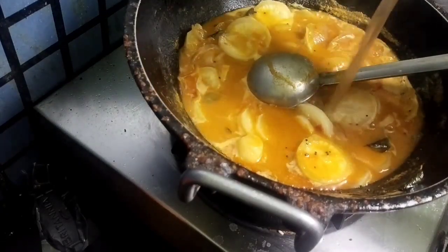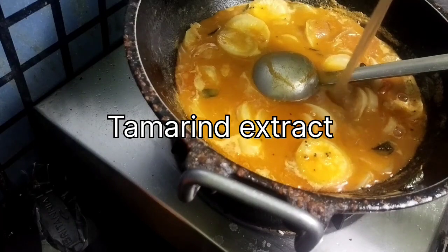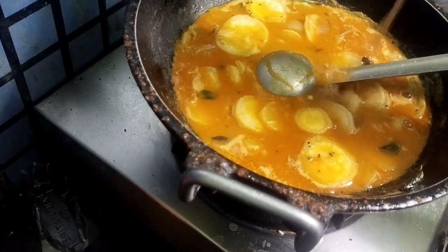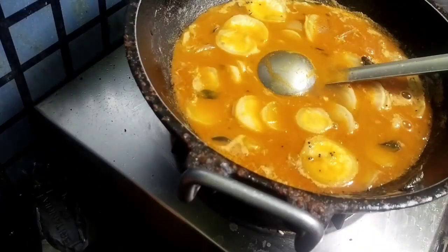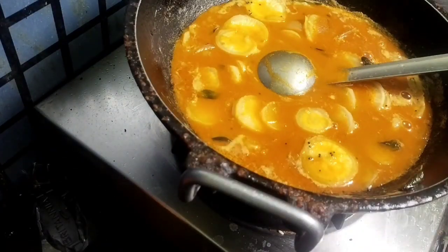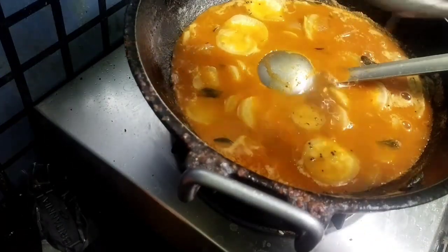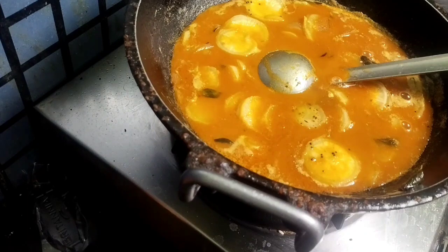Now we have to add tamarind extract to give the sour taste. Then we have to boil it for 5 minutes, till the oil separates from the dish.